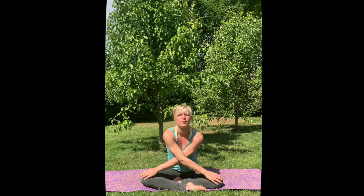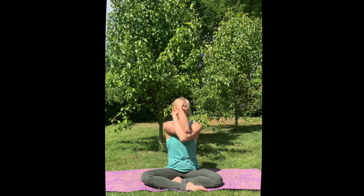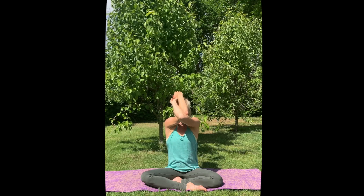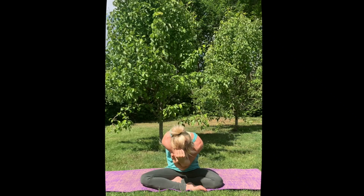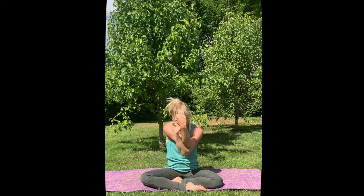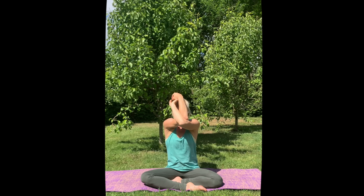Come back up, keep your arms the way they are, and then bring your palms together. Interlace your hands if possible, or just press them against each other. Exhale, and then inhale, lift your elbows up to the sky. Exhale, round your spine, come into your chest, make yourself a little bow. Inhale lift up, exhale round.